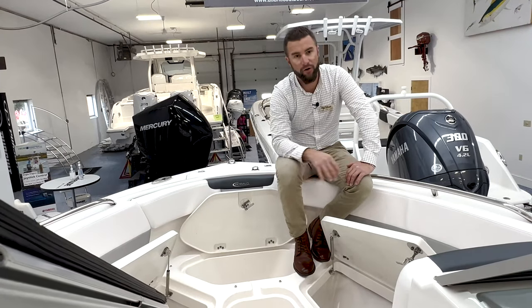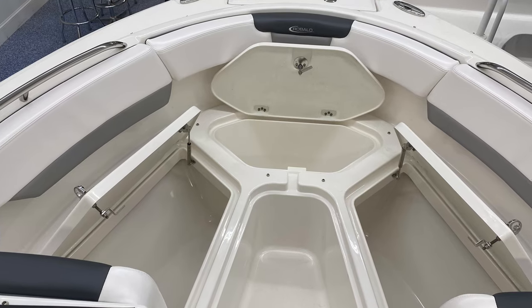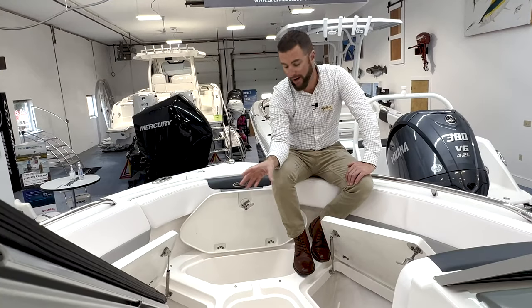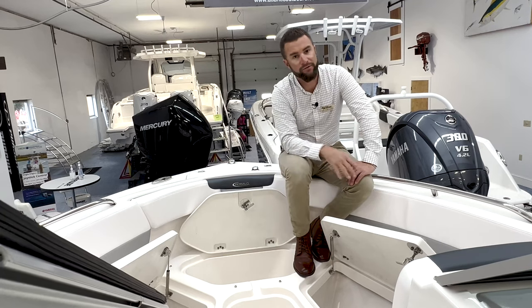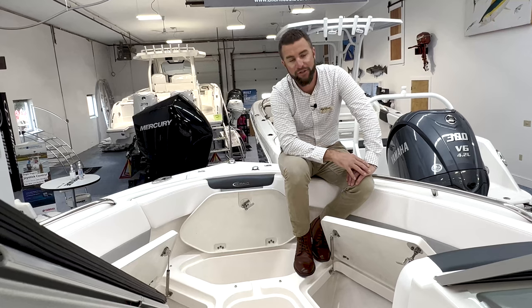All forward storage compartments are open on the bow of the R227 — a lot of generous storage. You have drains in each compartment and a latch with a lock. Everything stays nice and dry in here, and you can also use it for ice storage if you have extra catch or beverages you need to keep cold.